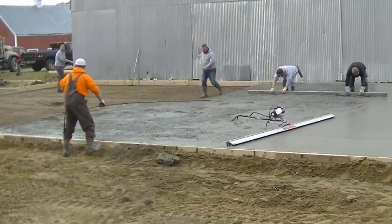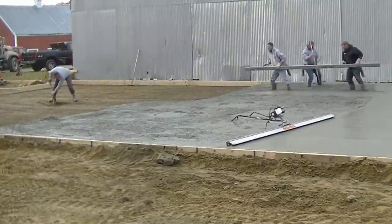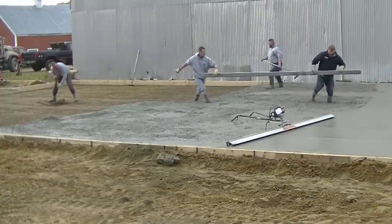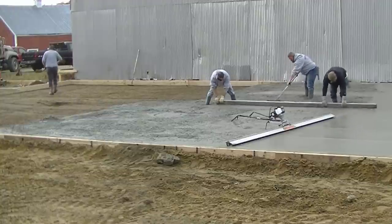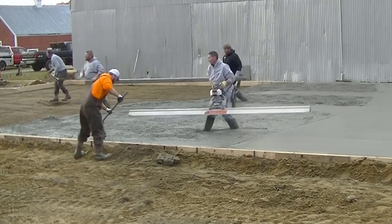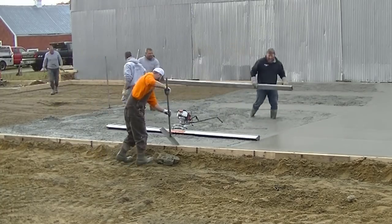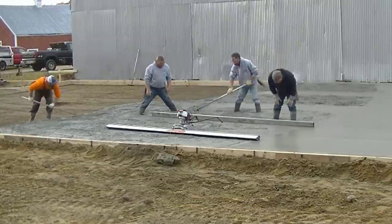Being able to back the truck right into the slab — by taking one of the forms off — really helps speed things up. If we don't do that, we'd either have to use a conveyor truck or a pump truck. You can see where those concrete trucks have been backing in and out and they're not sinking at all, so the compaction on this is really, really good.